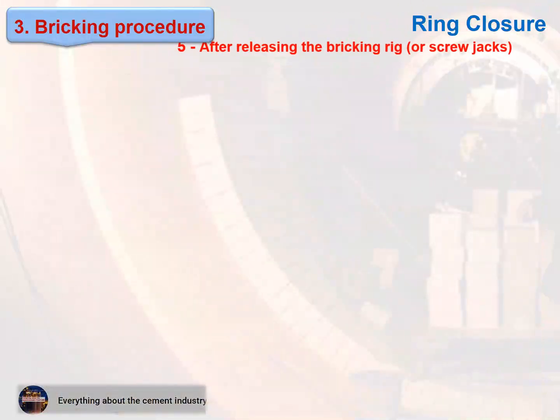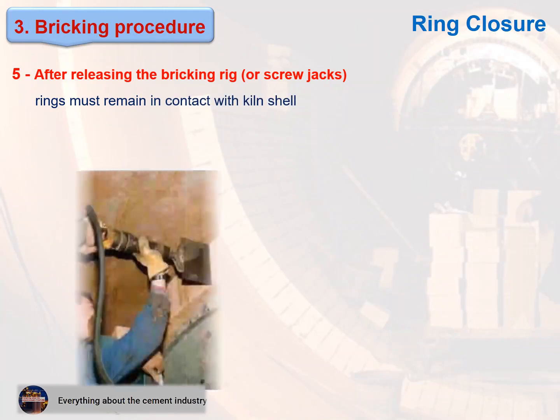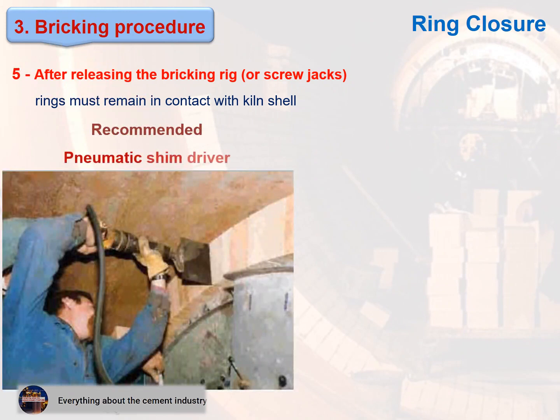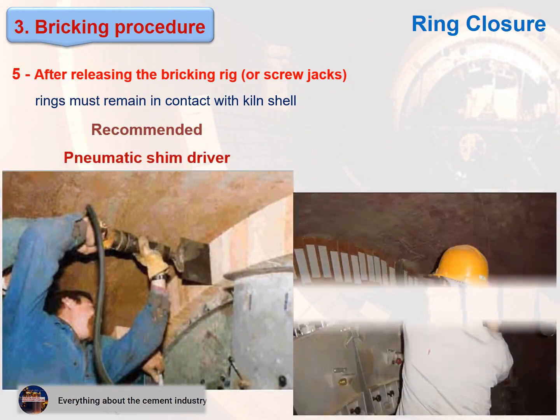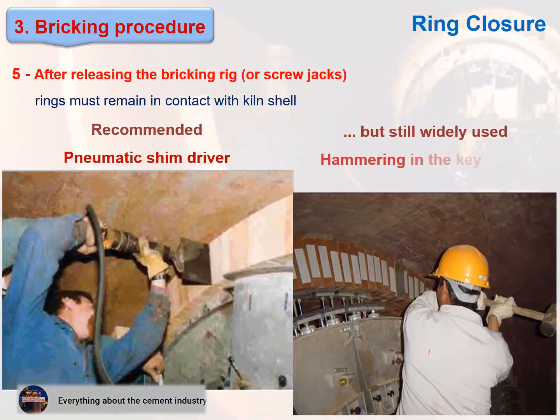After releasing the bricking rig or screw jacks, rings must remain in contact with the kiln shell. This figure shows the recommended pneumatic shim driver, and also shows the widely-used alternative of hammering in the key shims.